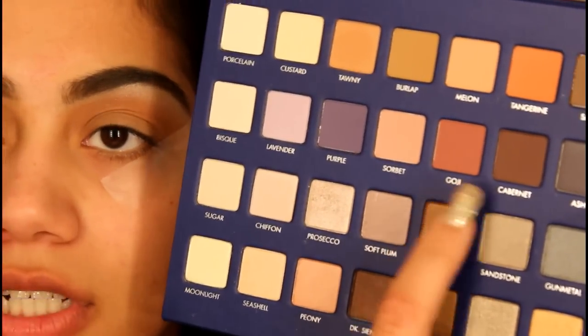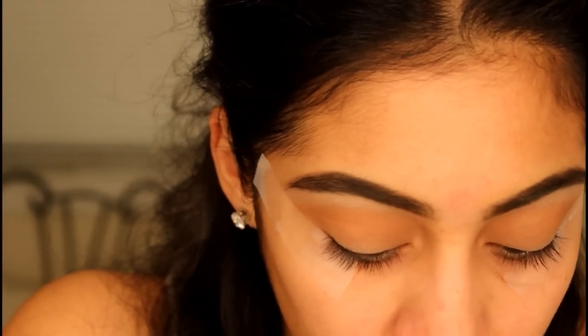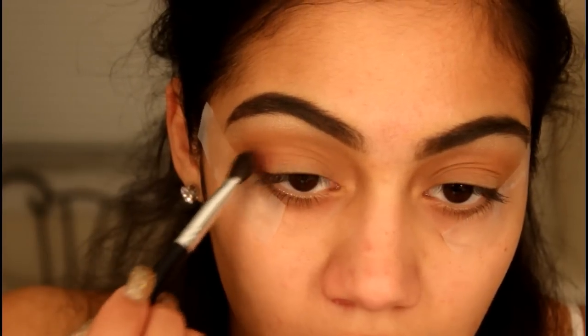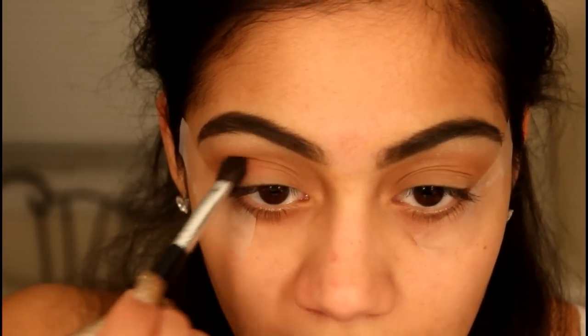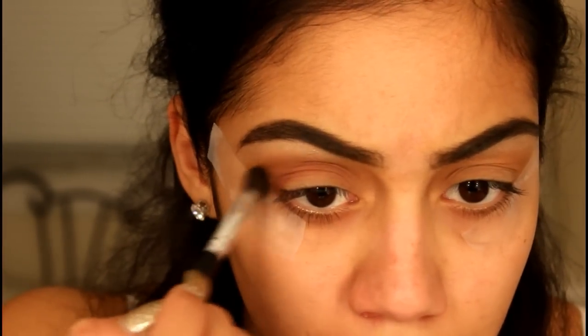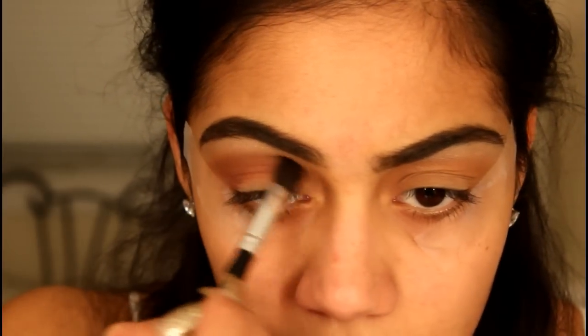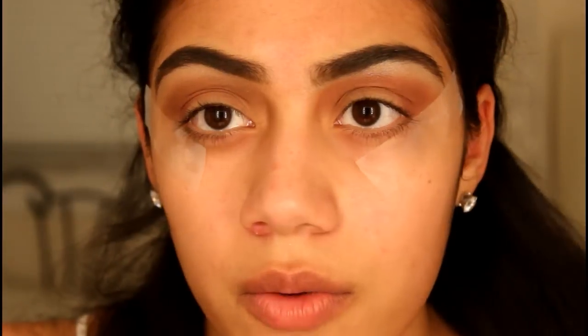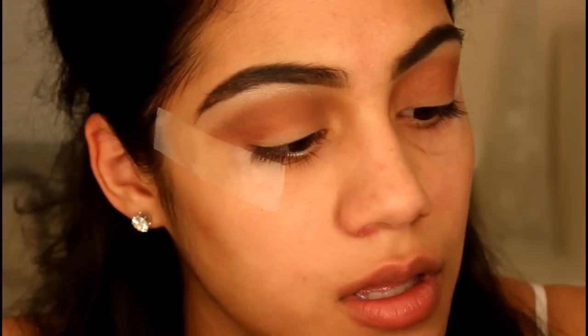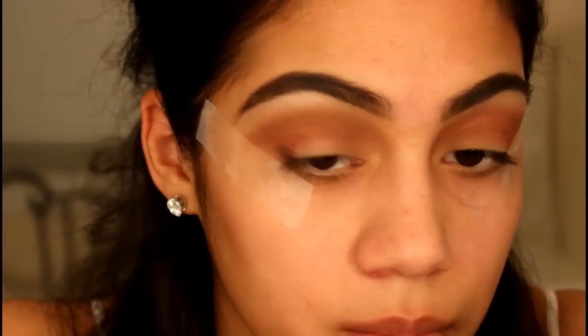I'm going to use 'goji' and 'carbonette' — goji first and then carbonette after that. I'm taking goji with this Coastal Scents brush, which is the BRC N6 brush. Next I'm going to take carbonette, which is a brown shade, and apply it on my outer V.